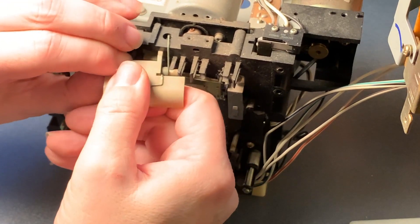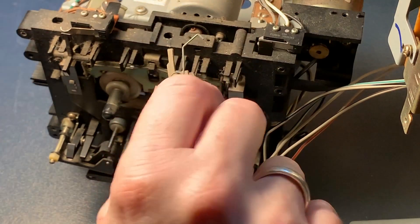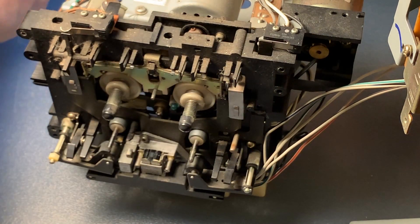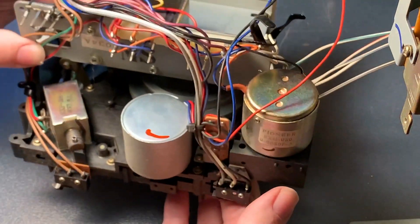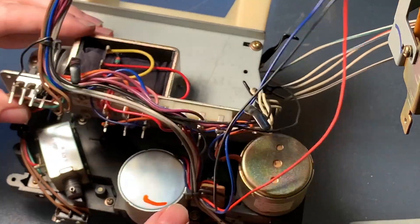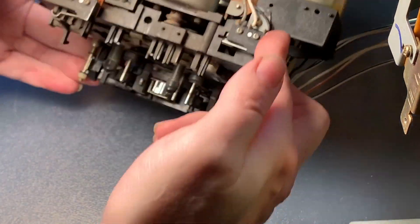Now it's time to disassemble the transport. First we remove the clip because we just don't want to break it. I found that for this particular deck it's actually quite easy to separate the different layers of the transport from each other and bring them back together. It's quite service-friendly and I really enjoyed working on it.